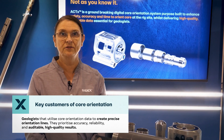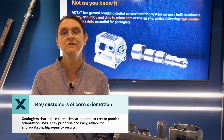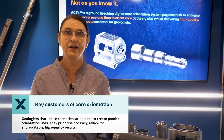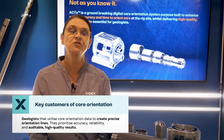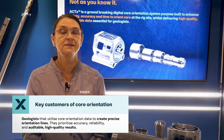The geologists are our second group of customers. They use the output of core orientation to generate the orientation line from which they reference all of their structural measurements. Their focus is very much on accuracy, reliability, and high quality data that is auditable.